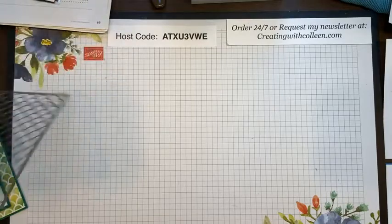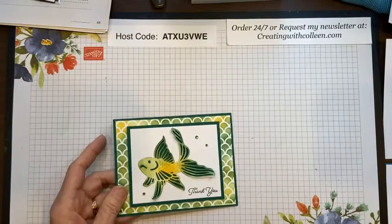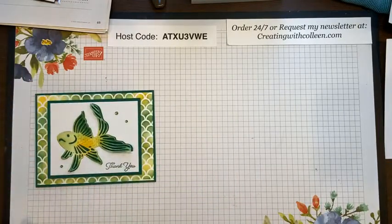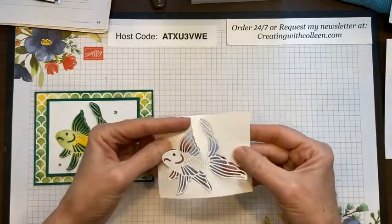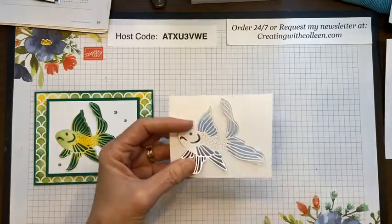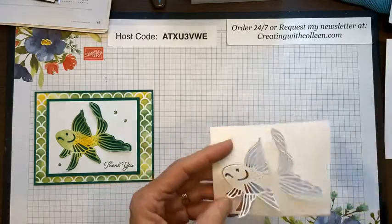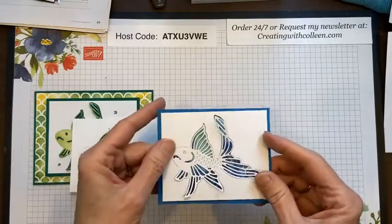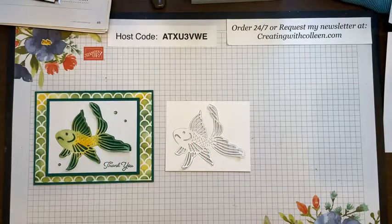I already gave you the measurements and will post them on the Facebook page shortly. First, I have this 4 by 3.25 inch Basic White piece where I already cut out the fish ahead of time to save us time. Remember you can put it on designer paper for the design to show through. I'm going to stamp the Seascape image with Shaded Spruce ink in the bottom right corner.